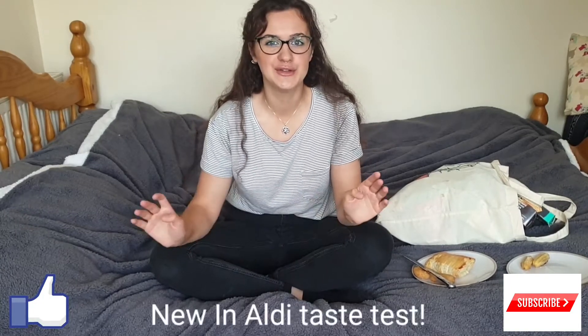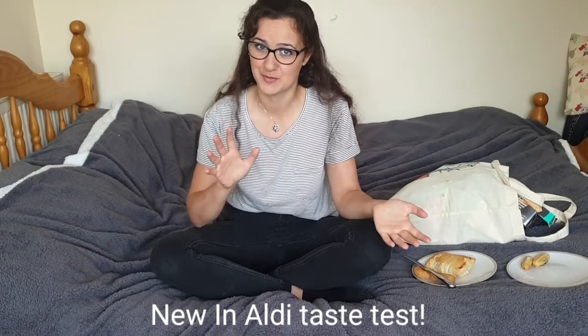So in today's video, we're doing a new in Aldi taste test as promised. We had to go to literally two different Aldis to try and get everything because they just didn't have them in some of the Aldis. So you might have to look around to get everything. But I thought we'd start off with the frozen stuff first because obviously I had to cook that, so I want it hot to get the whole experience.